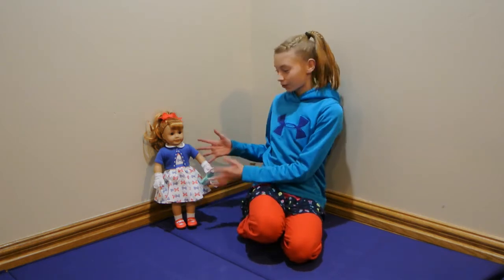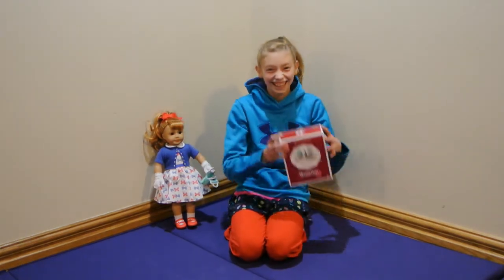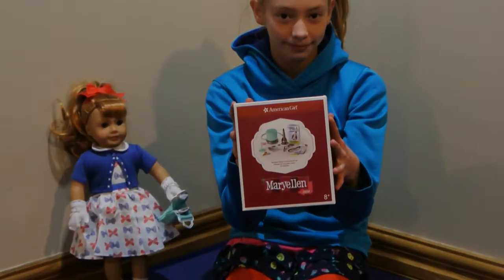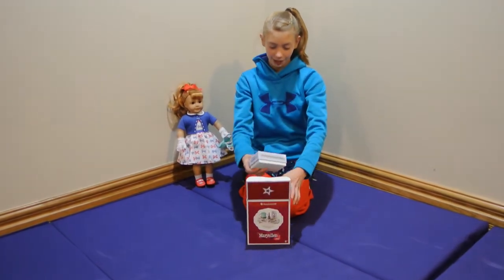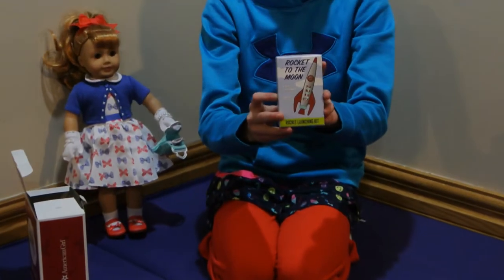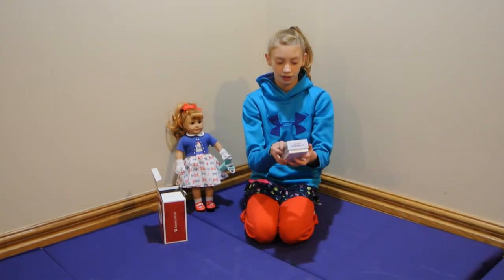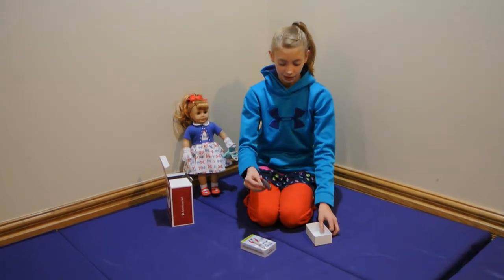So since we have Mary Ellen's school set, of course we need the rocket set to go with it — so here it is. This is the rocket set. You look into the box and here's the first thing: it says 'Rocket to the Moon' and it has Mary Ellen's dog in the rocket. On this side there are directions, and on this side it says what it comes with. Now you open that up and there's this rocket that comes inside the box.